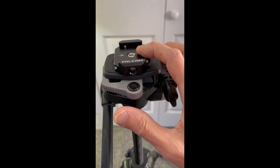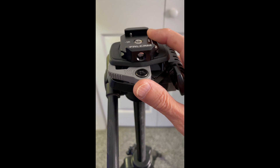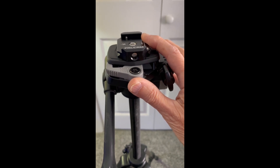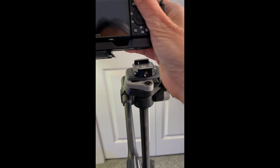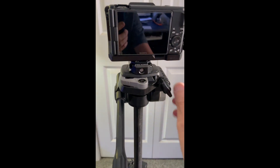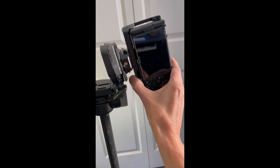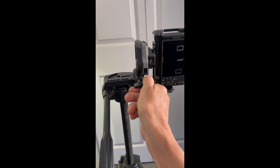I even bought a base that you can use on your camera strap so you can quickly mount and remove your camera. Here's how I use the camera — I slide it into the base, it clicks, and it's very solid. If I want to, I can flip it and shoot vertically by tightening the handle down. That works really well.